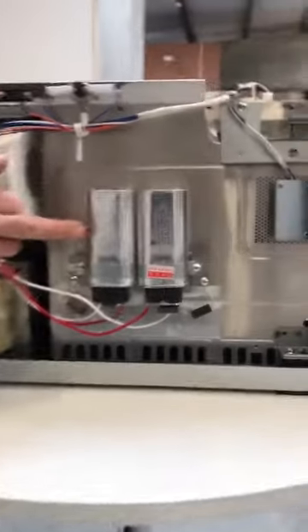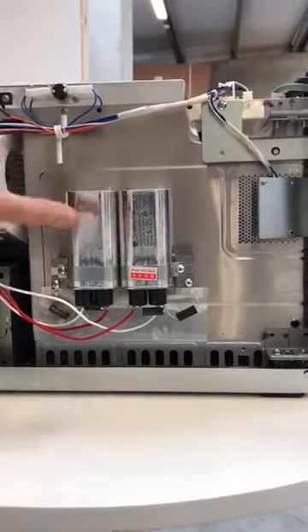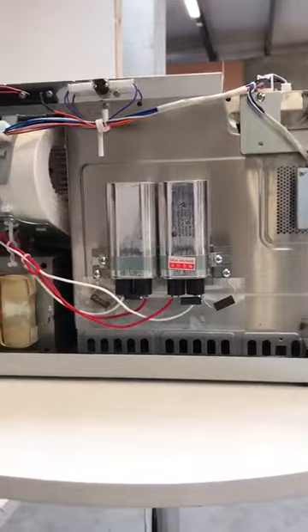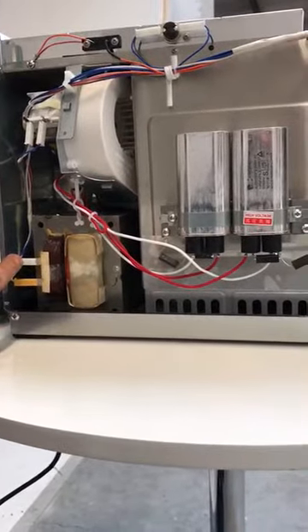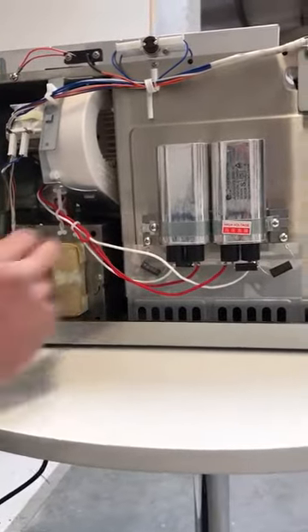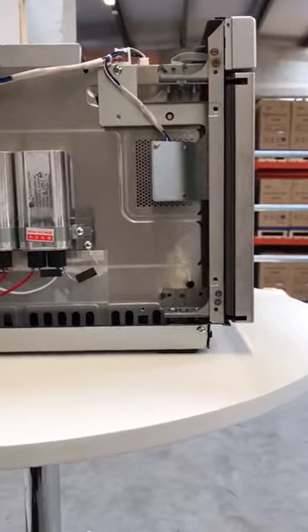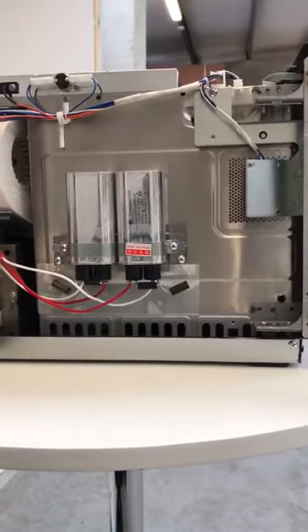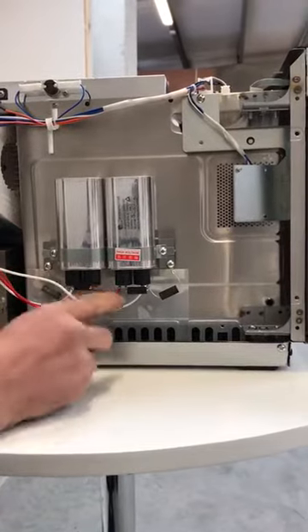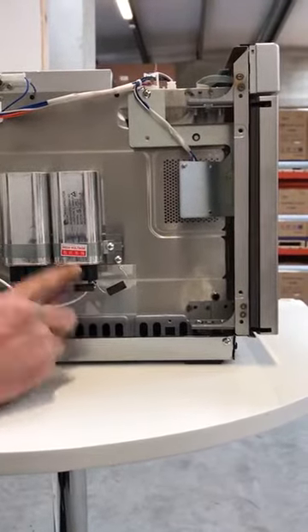We have the two high voltage capacitors here, the right hand high voltage transformer, and the input there. We have the high voltage diodes there and there, which are connected to earth if they need to be. And there's the rectifier assembly, which is a safety device for the capacitor.